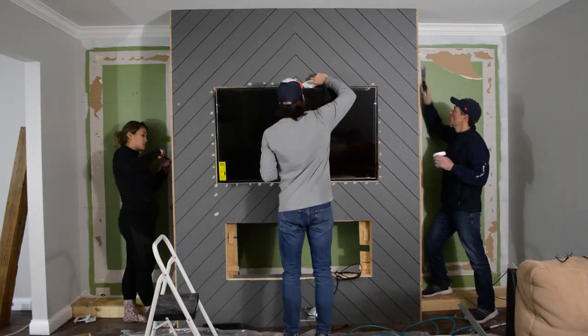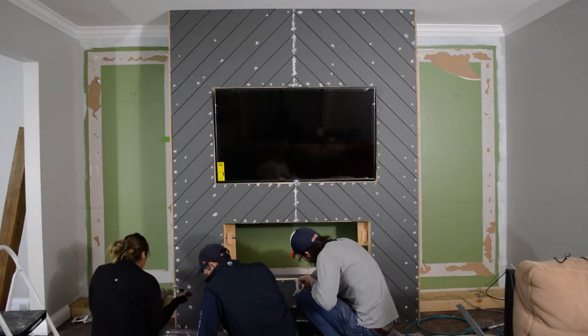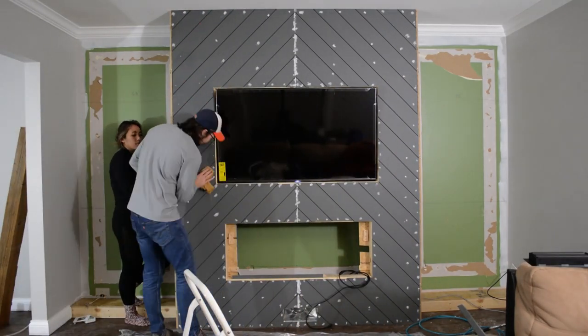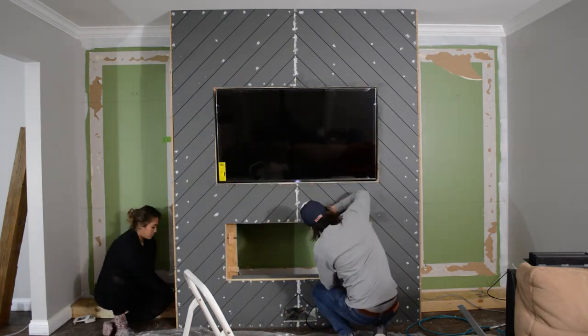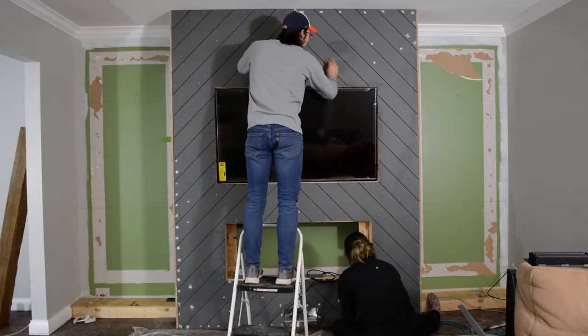Now that all the shiplap is up, we can finally fill in all the nail holes. As you can see, this was a team effort as we had a bunch to fill. Once the nail holes are dry, with a little bit of wipe-on, wipe-off action, it'll smooth away, and then we can get to painting the shiplap once again.